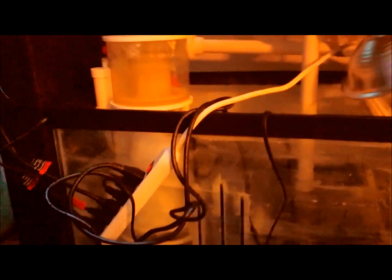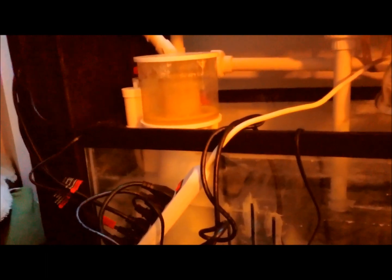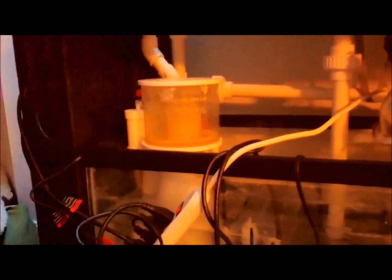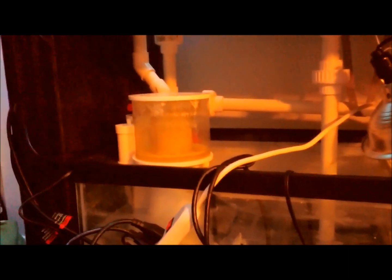You can see I added a protein skimmer. It is a SWC 160 cone. It's doing a good job so far. I know there's not a whole lot of bio load in the tank yet, but it's definitely pulling a light colored skimmate, just from the die-off from the live rocks and things like that.